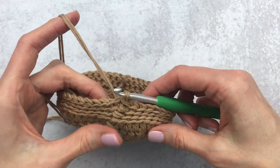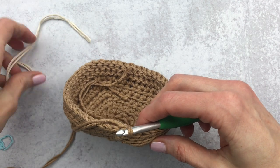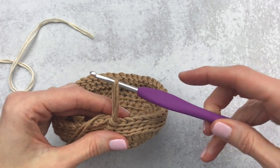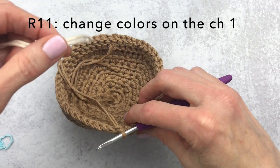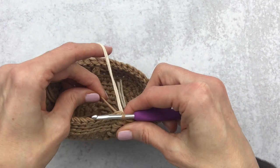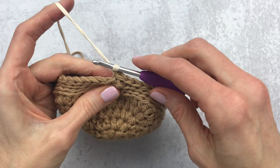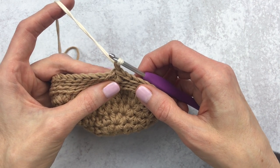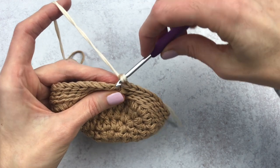After completing round ten, we're changing colors — grab your second color in double strands, and switch to the G hook, a four millimeter crochet hook. To change colors on the chain one: hold the new color, pull tight on the old color, yarn over and pull through. That chain one is still in the brown, but we start the new cream color on round 11.